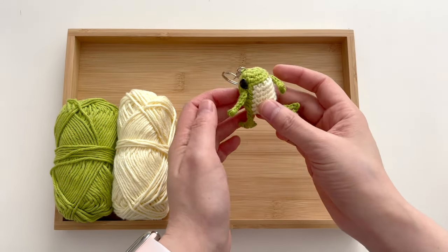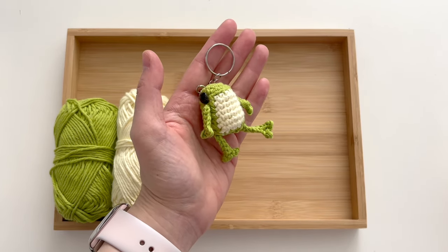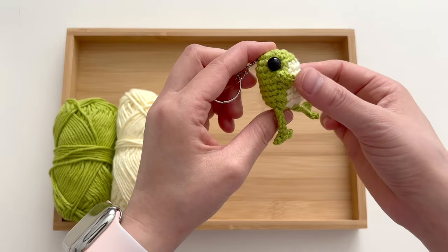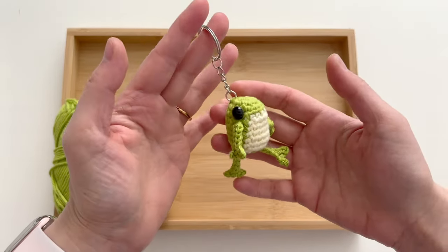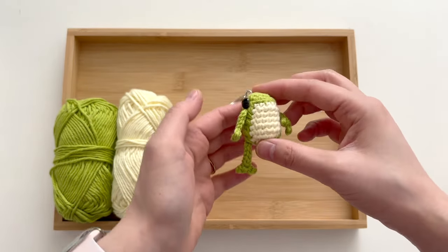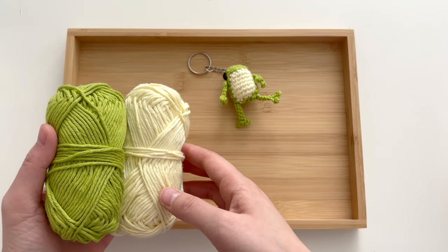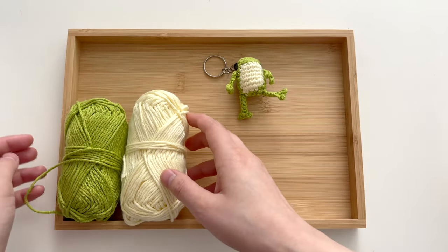Hi friends! Today we are crocheting this adorable little froggy. This is called the Huggy Frog and I designed it to be a no-sew pattern, so you'll be able to crochet him from start to finish without any sewing needed. The arms and legs are crocheted directly onto his cute little bean body. It's a very versatile pattern — you can use it with all types of yarn fibers and it looks especially plush and cute in velvet yarn. Today I am using medium weight cotton yarn because it has good stitch definition so you can see how my stitches look and where my hook is going.